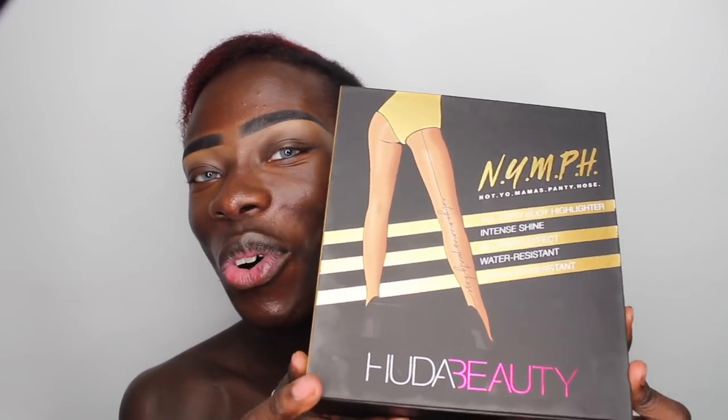What up, welcome back to Way of Yao, my name is Yao and it is a pleasure to see you all. I am so excited — as you can probably tell by the title of this video — we will be reviewing a brand new product: these are the Huda Beauty Nymph All Over Body Highlighters. When I saw that these were announced I was so excited because summer is approaching and we need to be glowy.